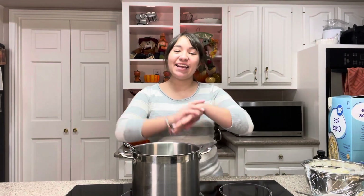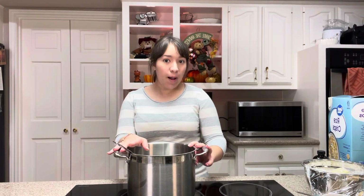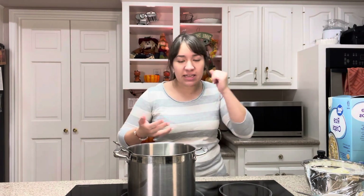What's up everybody? It's Hailee. Today is day 9 of the pumpkin challenge, and we're making pumpkin rice crispy treats. This is a super fast, easy dessert. So let's get started.